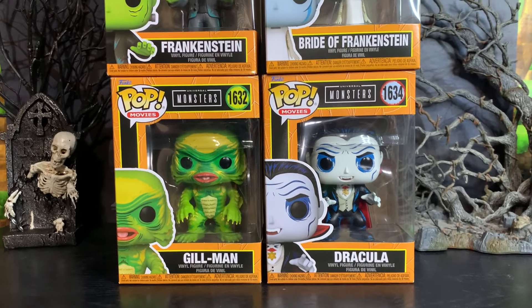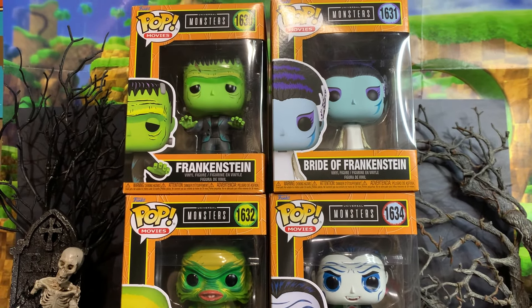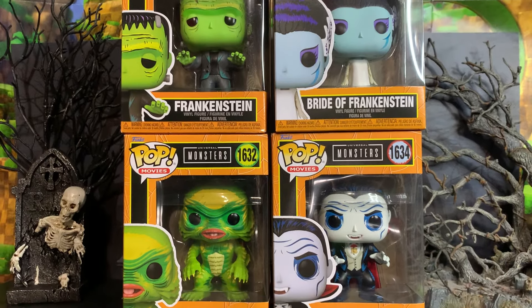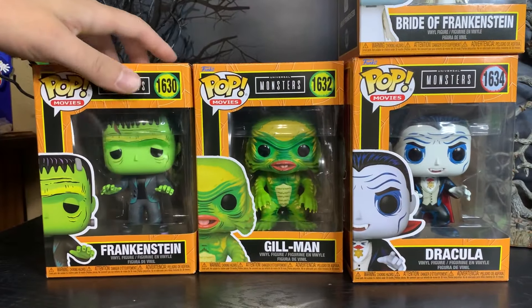Greetings friends! Sonic Toast here with another Monstery Monday, and today we are looking at the Funko Pops of the Universal Monsters. Now these are not the original Funko Pops — they've done the Universal Monsters before. This is a new set that has come out recently, so we're going to look at these and see what they're all about.